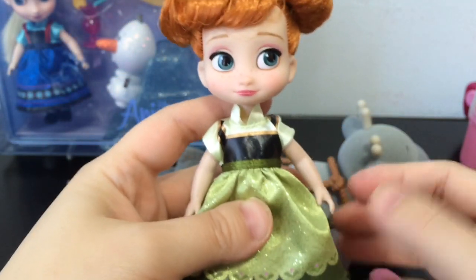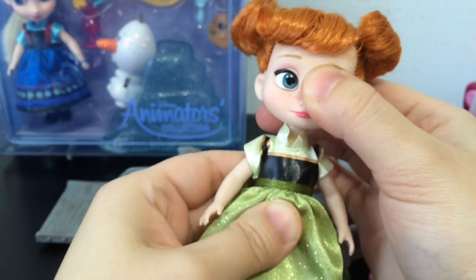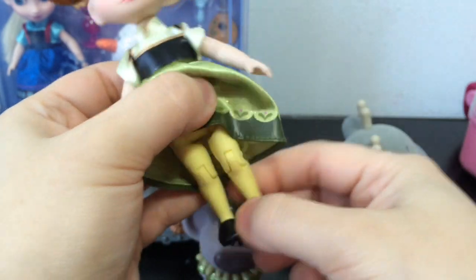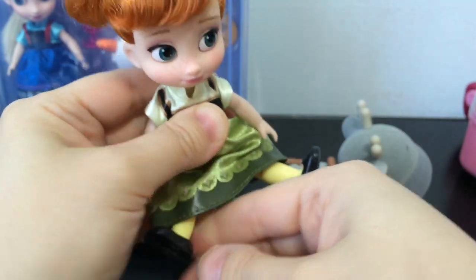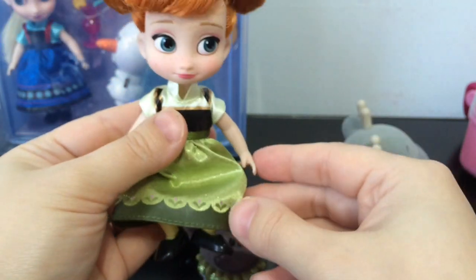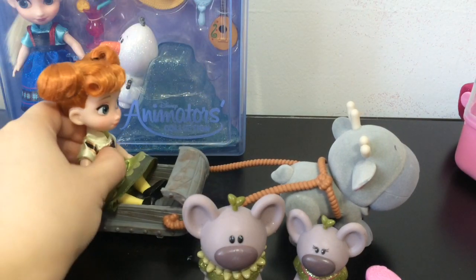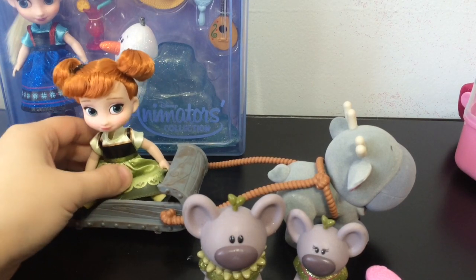As for joint mobility, her head goes side to side — not really much up and down, but side to side definitely. Her arms go up and down as well. And I really like this — her knees bend! She has bendable knees. For sitting down, her legs go out so she can sit down. I really like the knee bending — that's a really cool thing. So she can sit on her little sleigh, like this. She definitely can sit in the back of the little sleigh. Very cute.